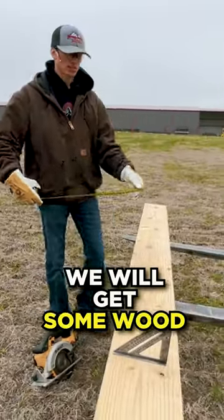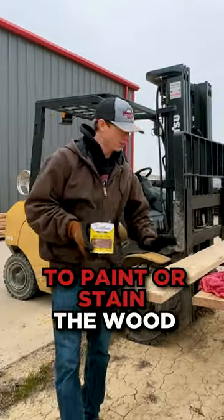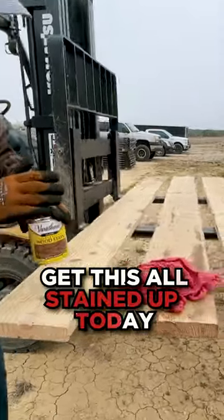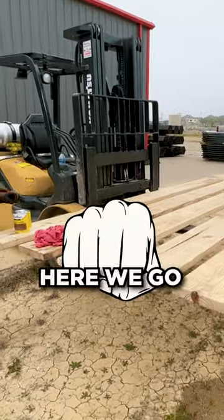Now that we know our measurement, we went and got some wood from Home Depot. If you choose to paint or stain the wood before putting it on the panels, now's your time to do that. We're going to go ahead and get this all stained up today to make it look nice and pretty for you guys. Let's get stained.